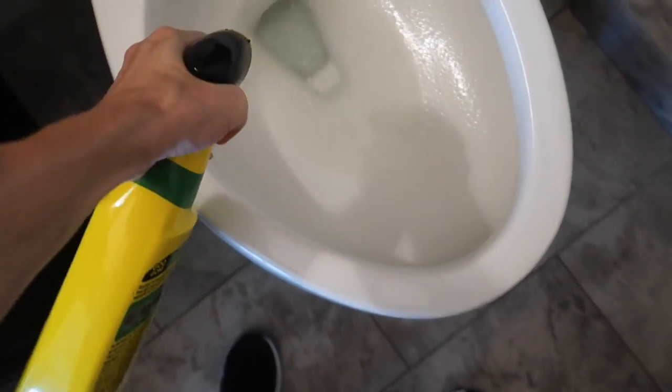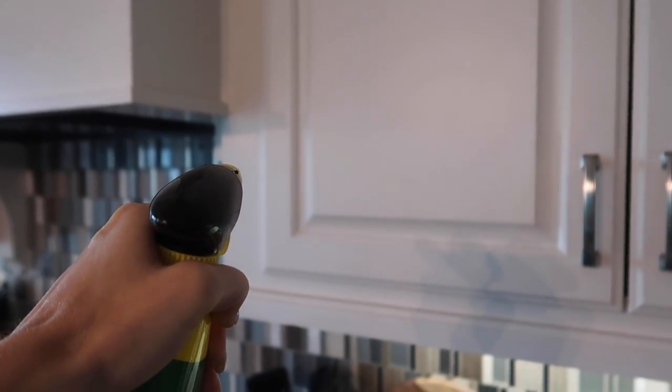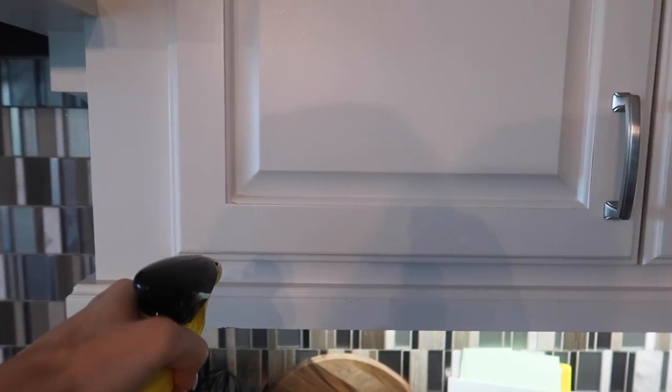I'm going to do just a little bit more in here. We're going to come back to this in just a second. I previously did a video on this to degrease your cabinets, and it worked amazing, so I'm going to link that in the description box below.